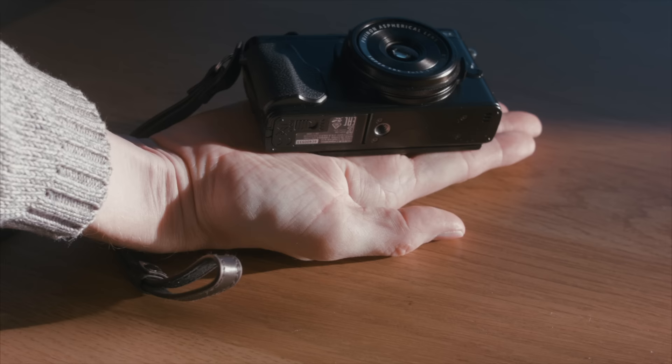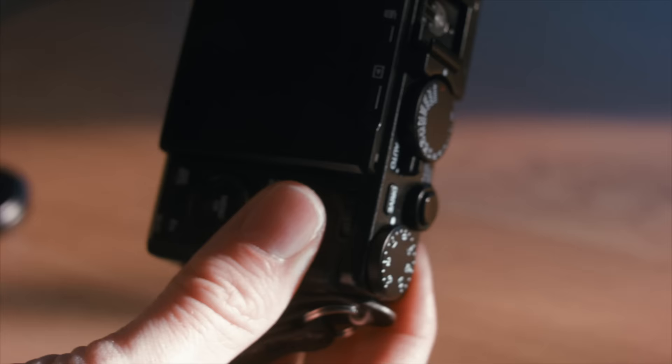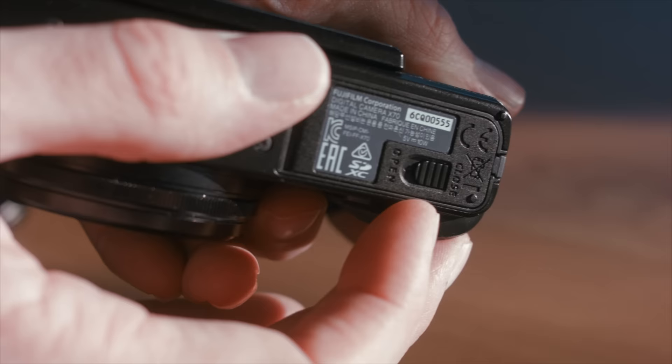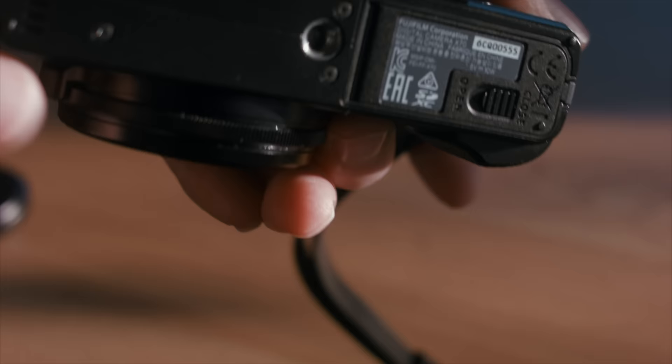First off, the size. It shares the APS-C sensor from its bigger sister the X100T, but in a much smaller package. I can easily fit it in the breast pocket of my thin summer jacket. In fact, it's a bit too small for my hands to get a good grip and I've actually dropped it once. Also, in my hands it rests on the quite brittle battery door.